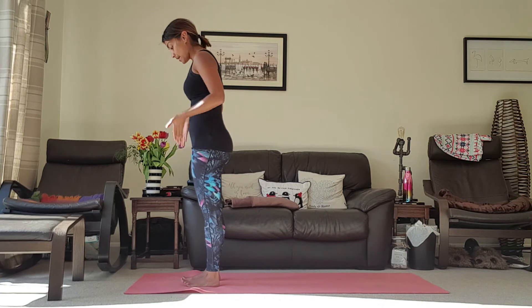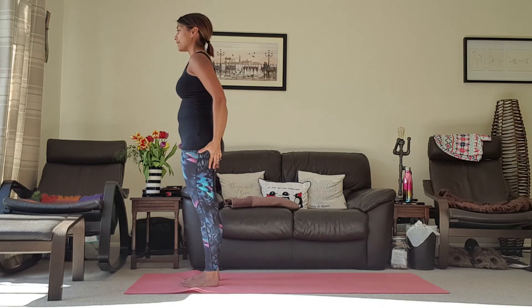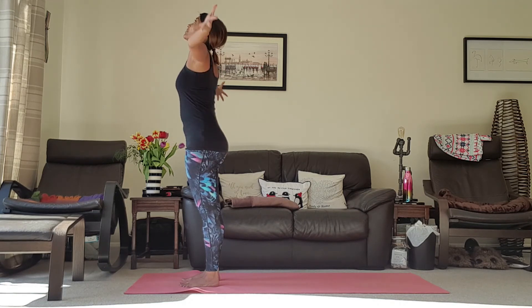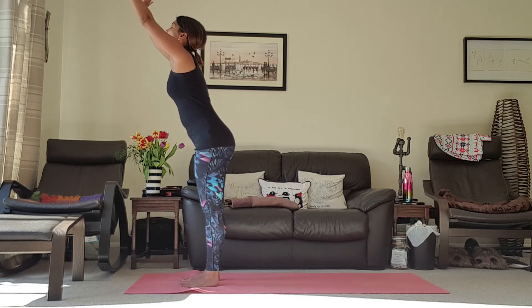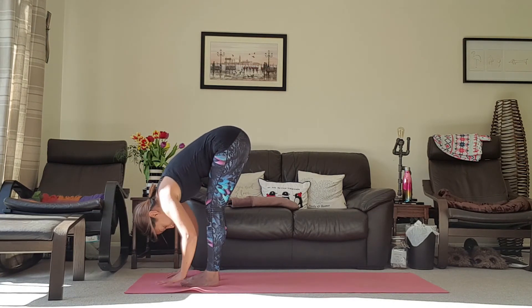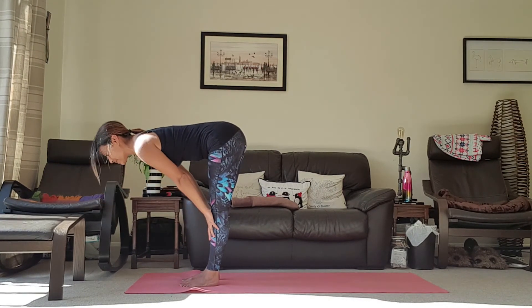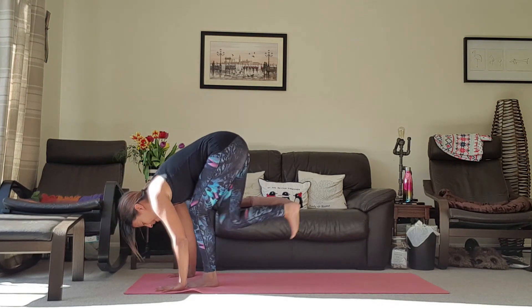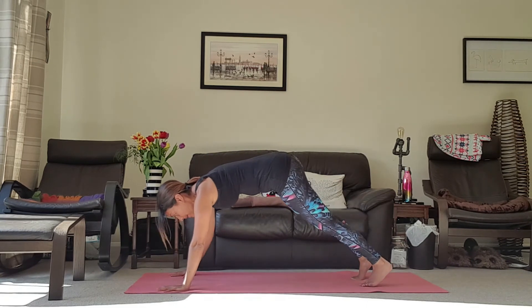Let's push down, push out, engage those big muscles, hands to heart centre. Inhale, take the arms up towards the ceiling; exhale, coming down into your forward fold; inhale, halfway lift; exhale, forward fold — planting the hands and then taking the feet back into your plank.